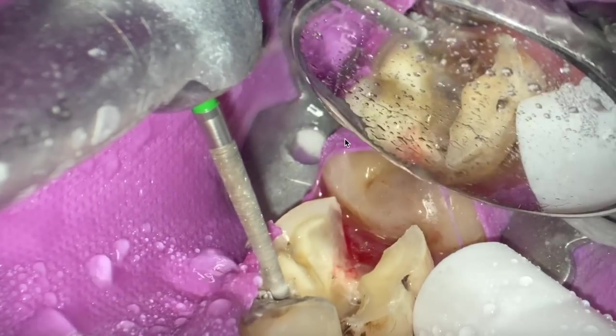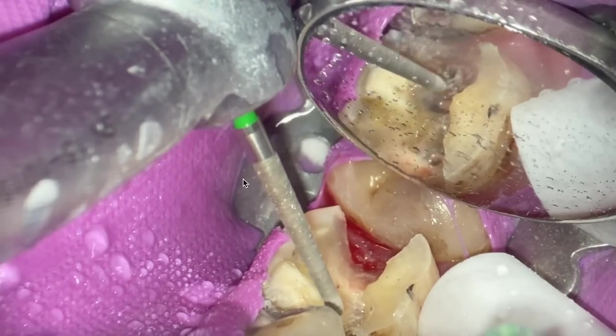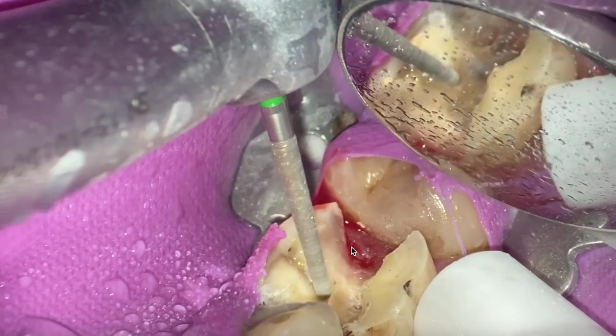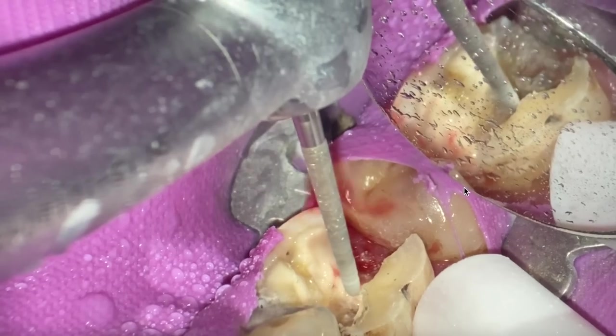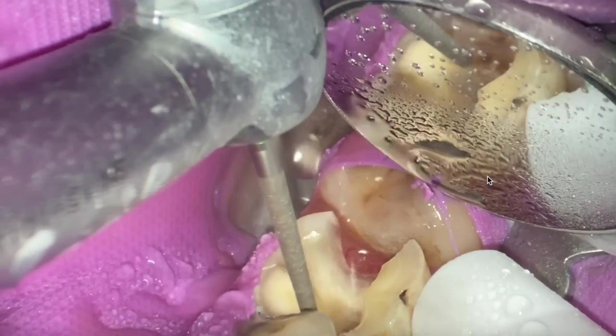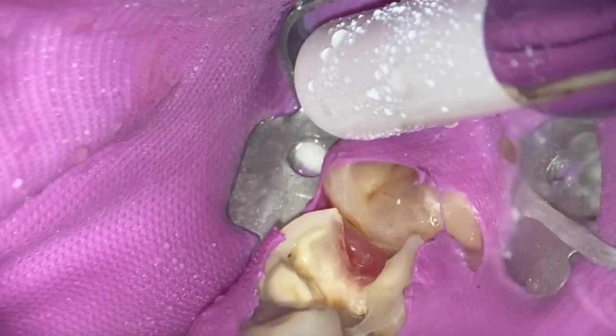I'm using this diamond bur — you can use whatever you want, but I'm using it because it's part of the endo bur block. I'm removing any remaining decay. I recommend using a slow round bur for decay removal, but we're just cleaning up that area in the mesial box — there was a little bit of caries remaining underneath that old restoration.